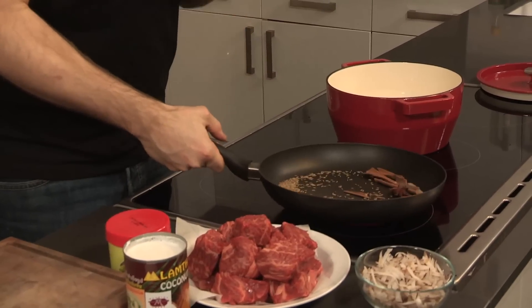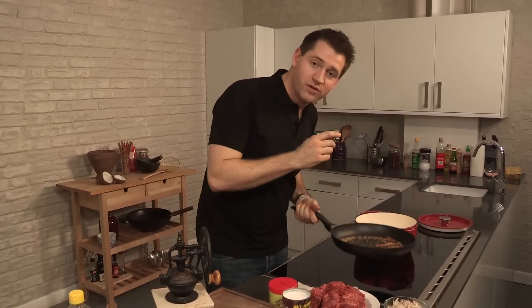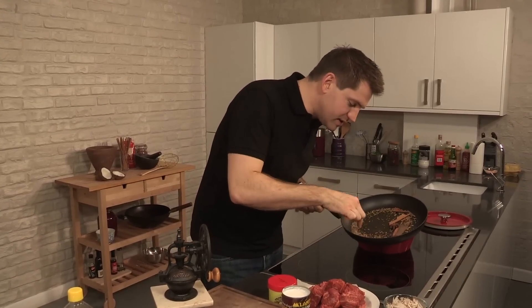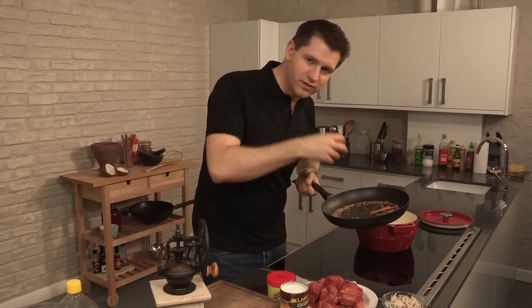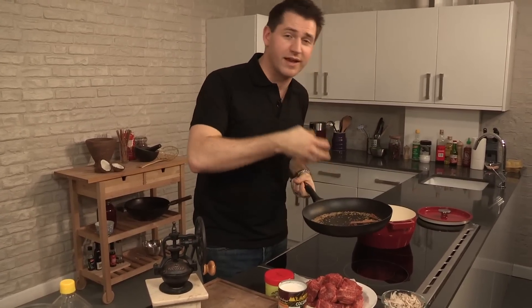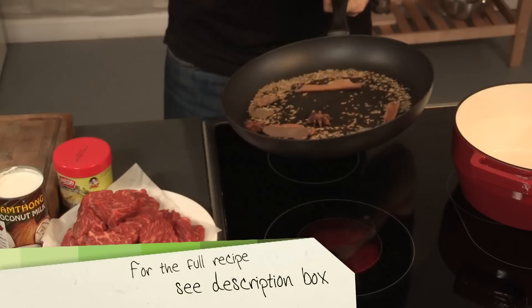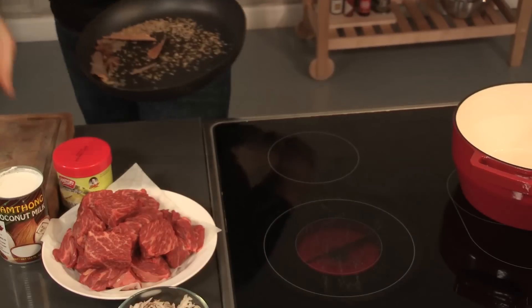Roasting spices is a really important part of making any curry. There's two ways of telling that your spices are toasted. One, use your eyes — these cumin seeds are starting to turn a deep, nutty brown, so we know they're almost done. But also use your nose. They're starting to smell really fragrant, getting all those flavors of the star anise, the cloves, and the cumin. So now the spices are toasted, just take them off the heat.